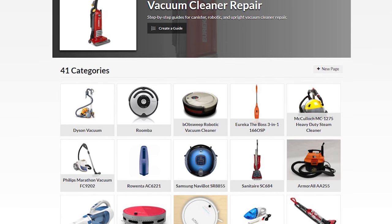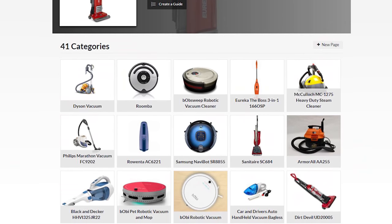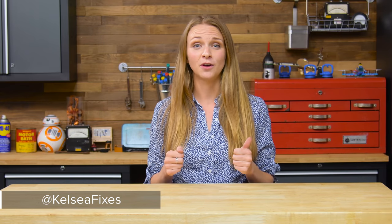That's all for this Gadget Guts. We have tons of repair guides for Roombas and regular vacuums alike over at ifixit.com. Don't forget to comment below with your ideas for our next Gadget Guts. You can also tweet your ideas to me at KelseyFixes, and I'll see you next time.